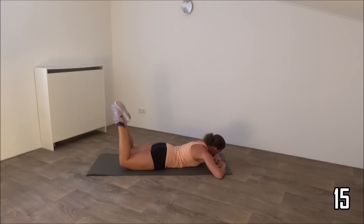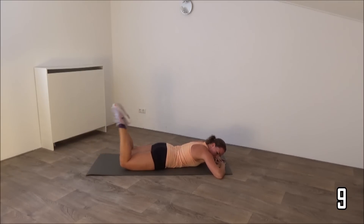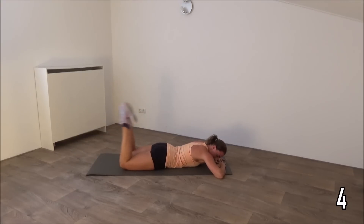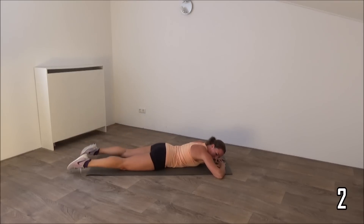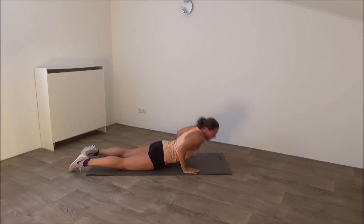Keep going. Just a few more. And the last one. And that's it. Come on your hands and knees.